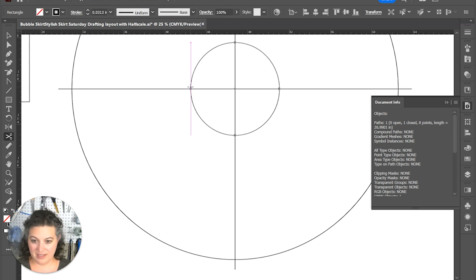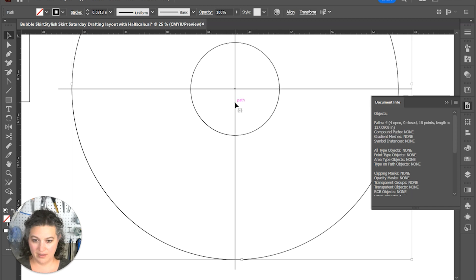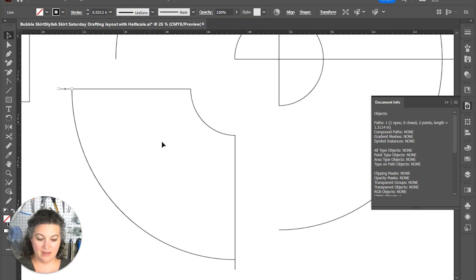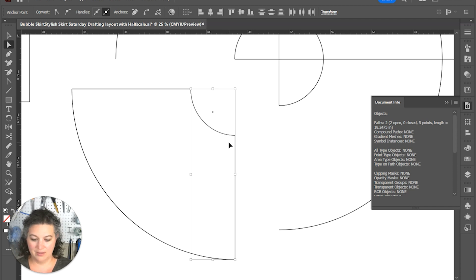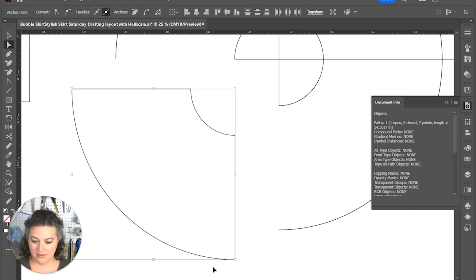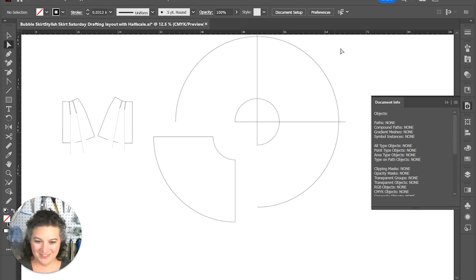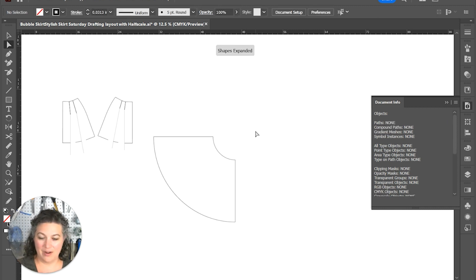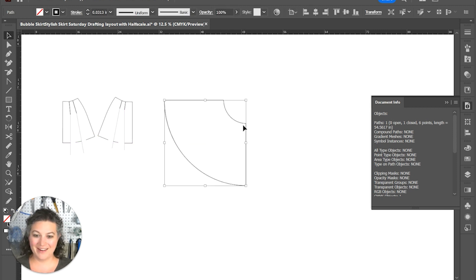We're going to cut at those points and then we should have gotten everything — that can go away, that can go away, and we have our circle. We're going to now rejoin all those bits. Using the right tool makes everything much better. There we have it — that is the outer bubble skirt.